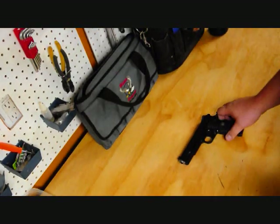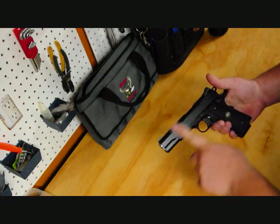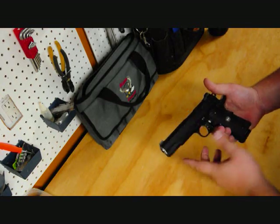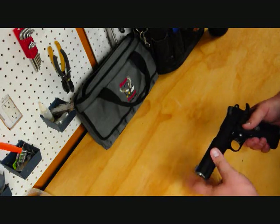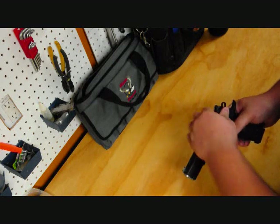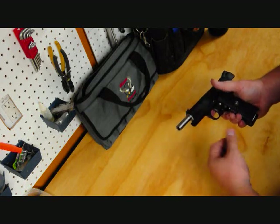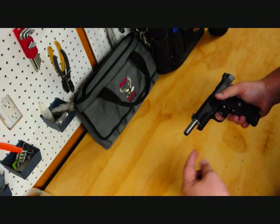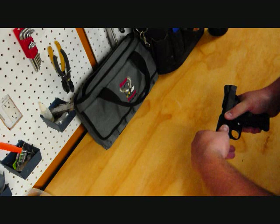We're going to go over the disassembly of this Wilson X-TAC 1911. It's a full-size 5-inch model, full-size grip. This process applies to all 1911s, with some minor exceptions and tweaks. The major exception being if your 1911 has a full-length guide rod, in which case you would need the appropriate Allen key or star bit, whatever tool is included with your pistol purchase.